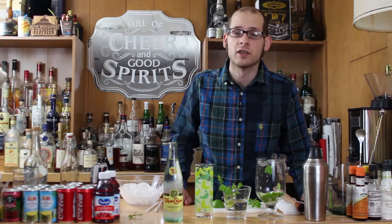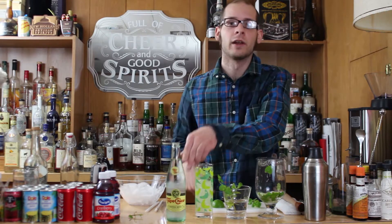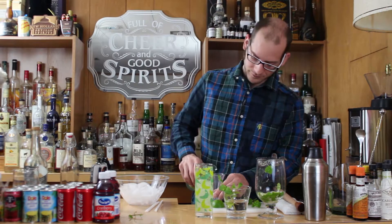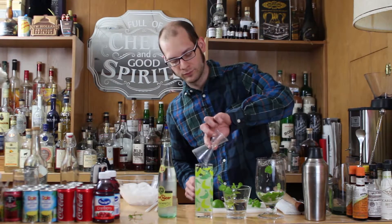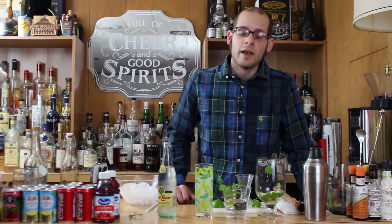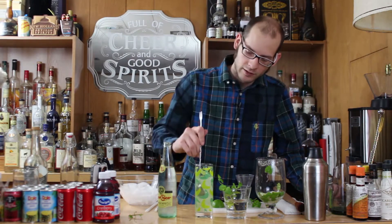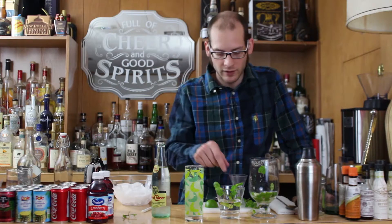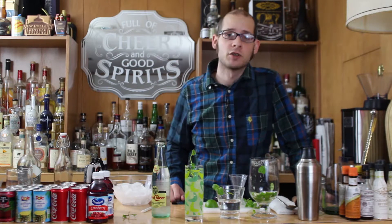Our last ingredient is going to be one ounce of seltzer water. I don't have a bottle opener so I'm just going to flick the cap off — that hurt quite a bit. We're going to use one ounce, like I said before. Now your cocktail is almost complete. You're going to want to use a little spoon to just mix it a bit and get the seltzer mixed throughout the cocktail. The last thing you're going to want to do is take a sprig of mint and place it inside the glass. Some people like to slap it to release the oils, but I like to keep the leaves as fresh as possible.